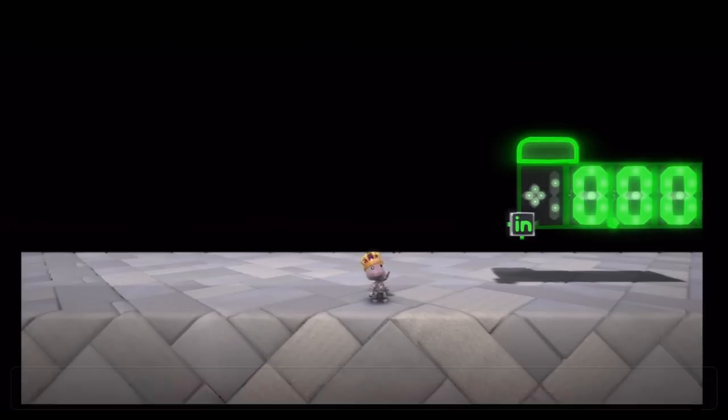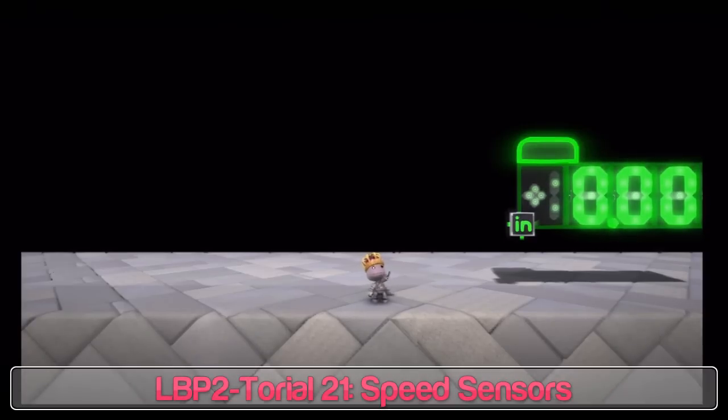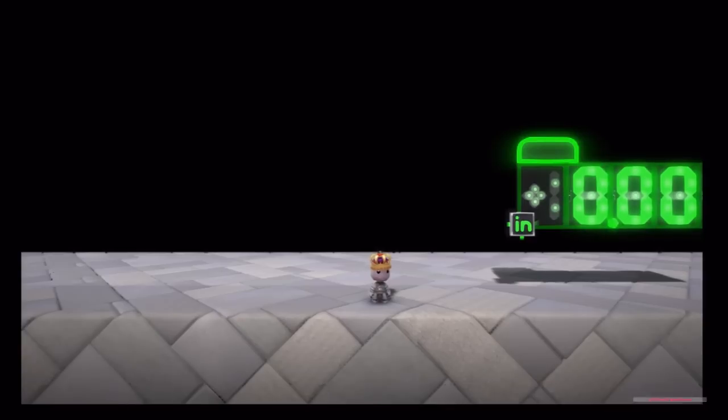Hey guys, Comfort MC here again. Welcome to our 21st LBP Tutorial. Today I'm going to show you a real simple way of measuring speed in LittleBigPlanet.